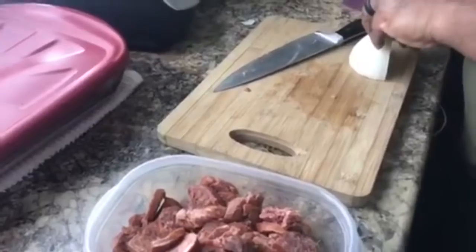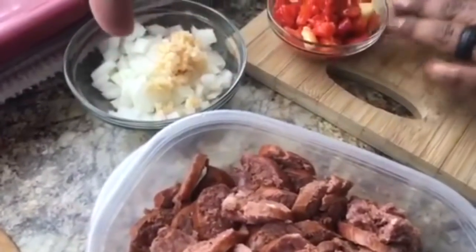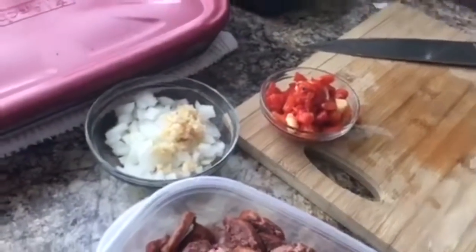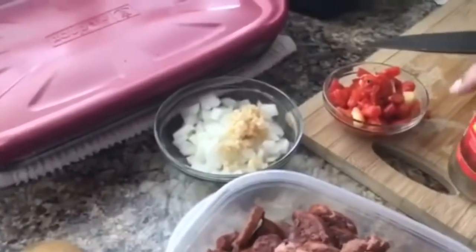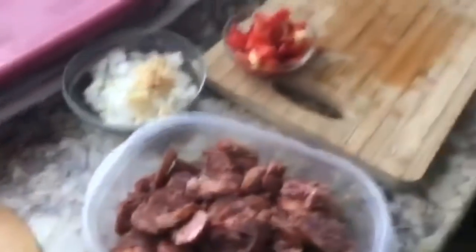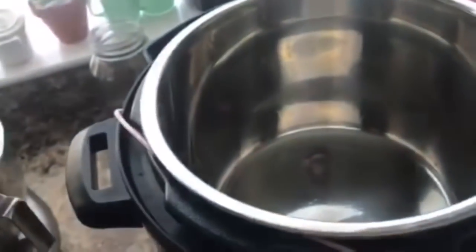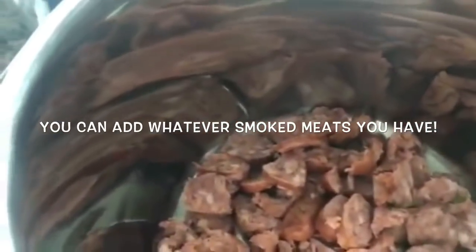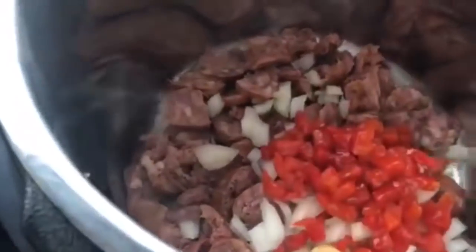Chef Jay is gonna chop up the vegetables. We have onions, garlic, and we're trying roasted red peppers this time — it comes out of a jar, something new we're trying. On the sauté mode we're gonna put everything in the pot for about five minutes, so we'll add the onion, garlic, and red pepper.